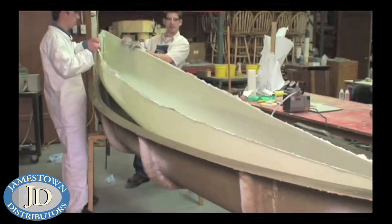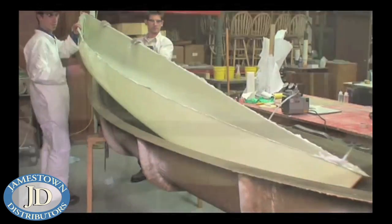After the part is cured, remove the vacuum bag, breather fabric, and peel ply and pull it from the mold.